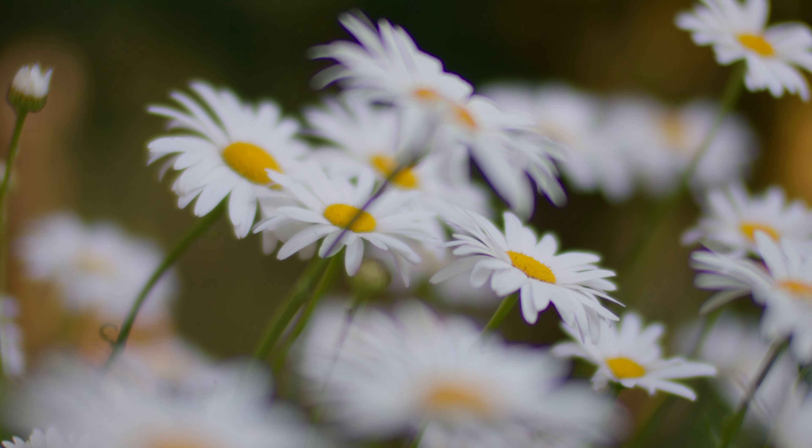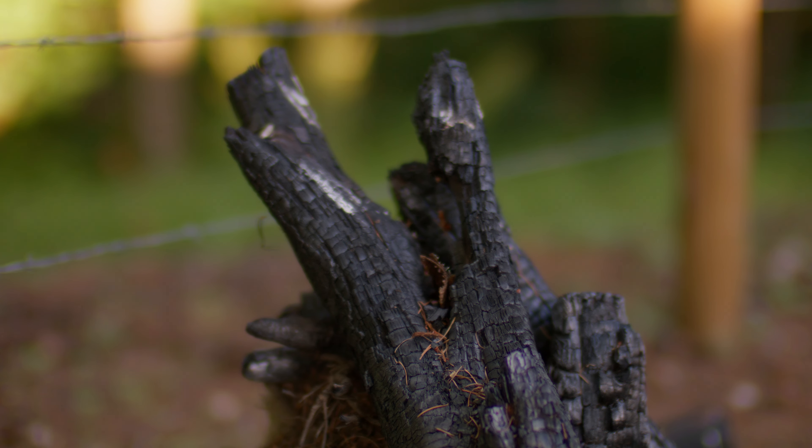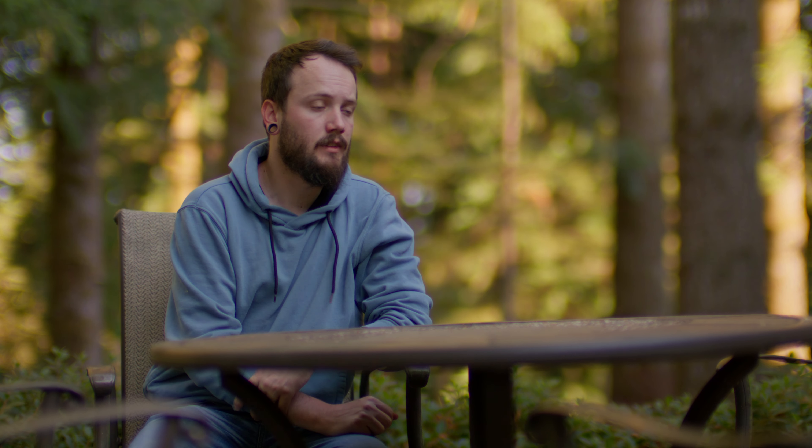The bokeh is super clean. There isn't anything really crazy going on, so if you're looking for super shallow depth of field without crazy swirling, this is a great lens. I would say it could be used for narrative films, and I hope to use it on a short very soon.